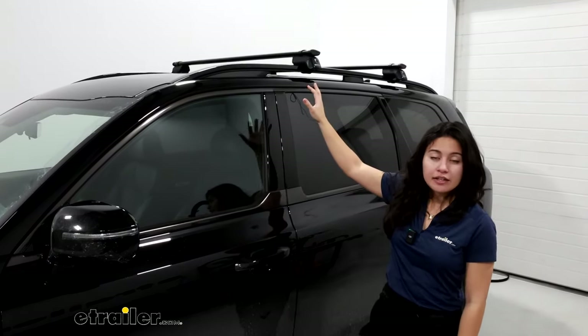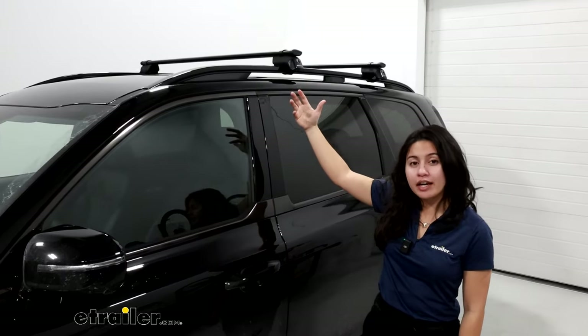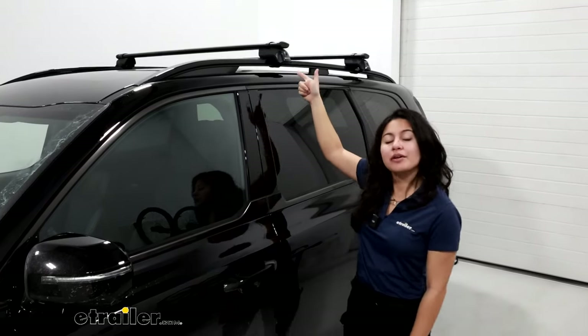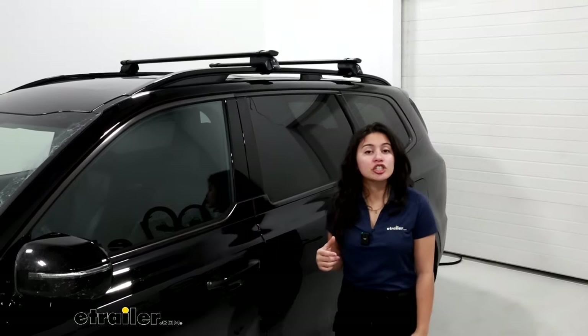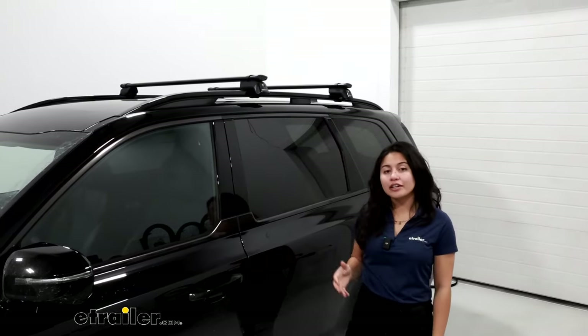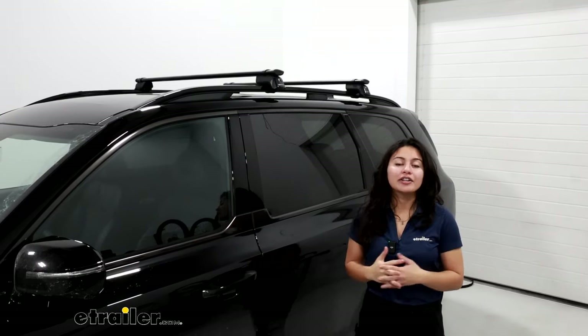For a sleek look, this is going to work out great. If you want to carry larger items and want more crossbar space, go ahead and upgrade to the 60 inch Jetstream bars. Either way, they're all going to work very well for creating that strong and secure base on your Telluride.